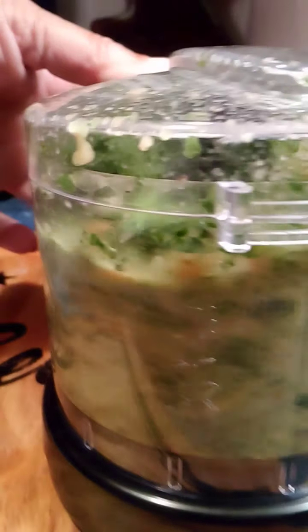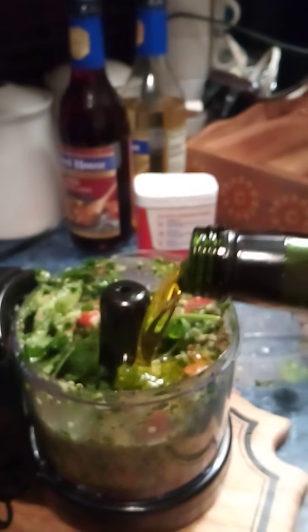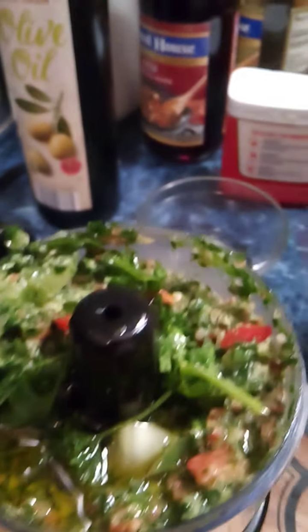Now I like mine a little bit more liquidy. I'm going to put some more olive oil in here — just a little more because it's got to be liquidy. I hope I get this thing back on here right.